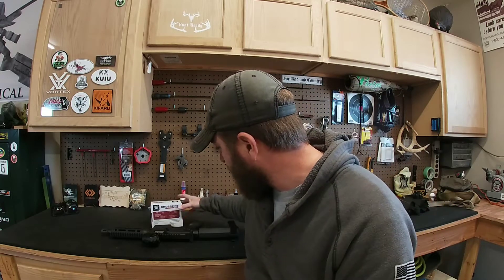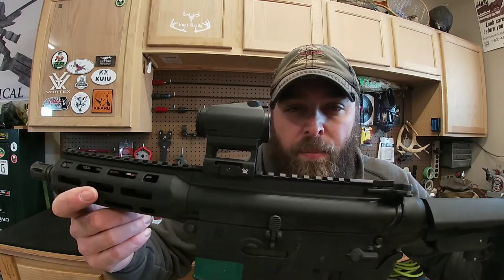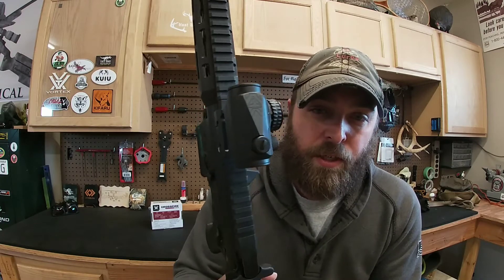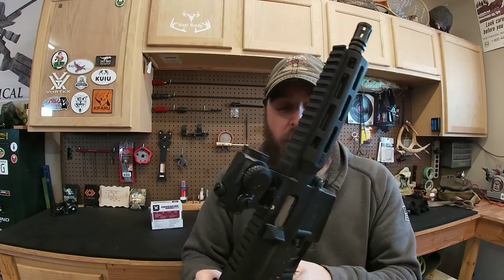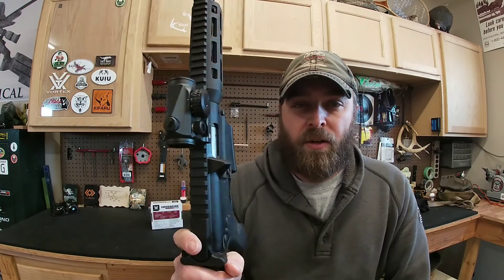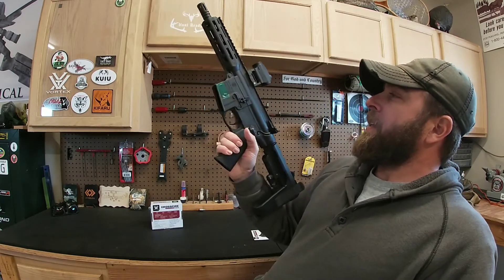One of the big things they advertise is that this red dot is parallax-free. I don't know that any red dot is ever a hundred percent parallax-free, but the parallax on this is minuscule — as close to free as you can get. I've got some Trijicon MROs that actually have more parallax than this little guy, and you're talking a four or five hundred dollar red dot versus a hundred dollar red dot. The parallax is almost non-existent.